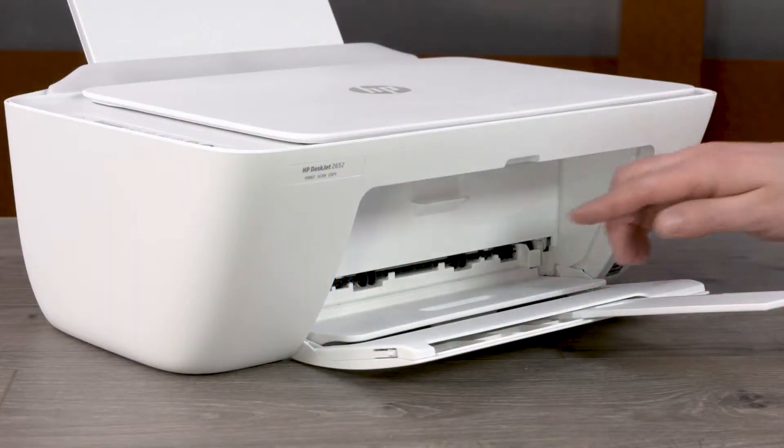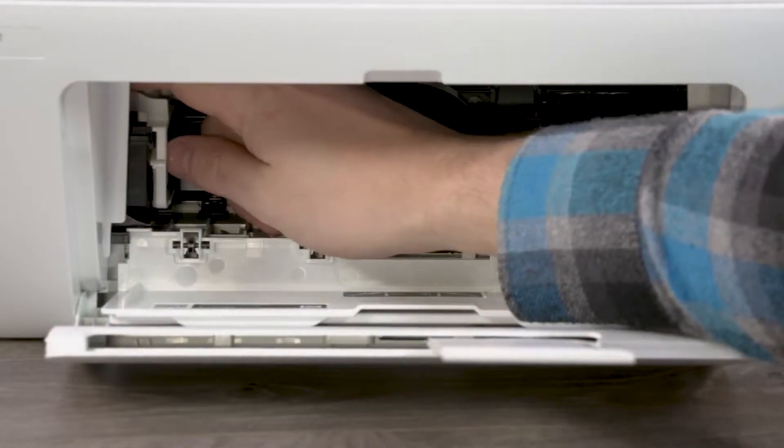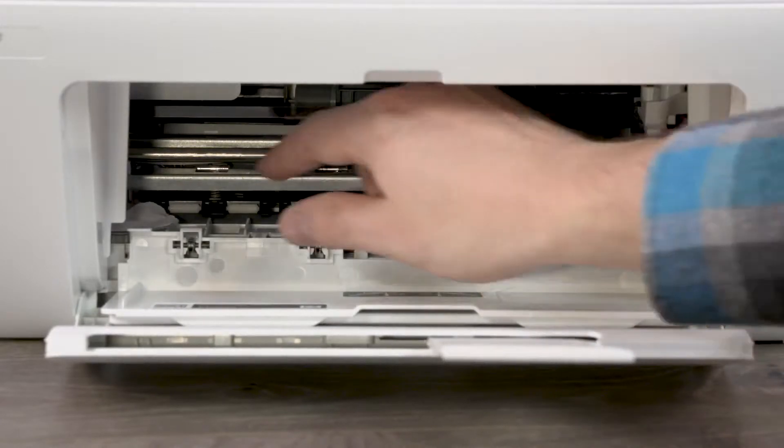From the front of the printer, open the ink cartridge access door. If possible and without forcing it, slide the carriage all the way to the right, then all the way to the left, removing any obstructions.